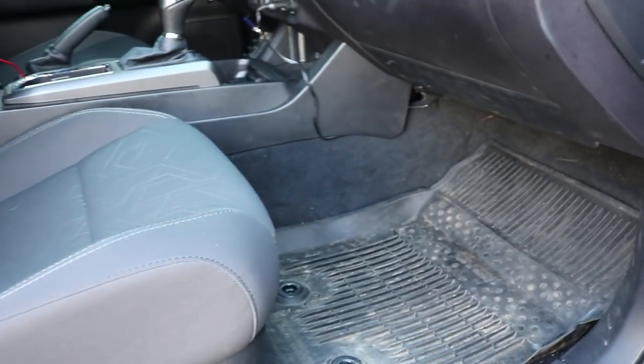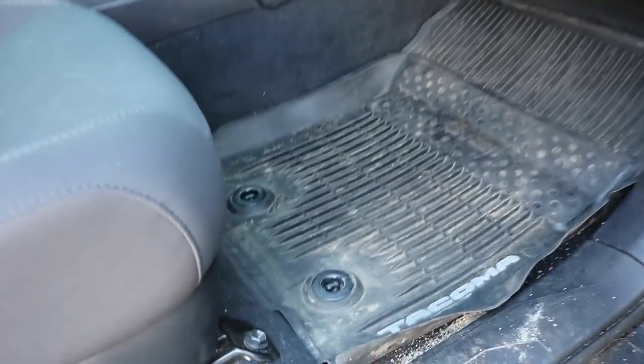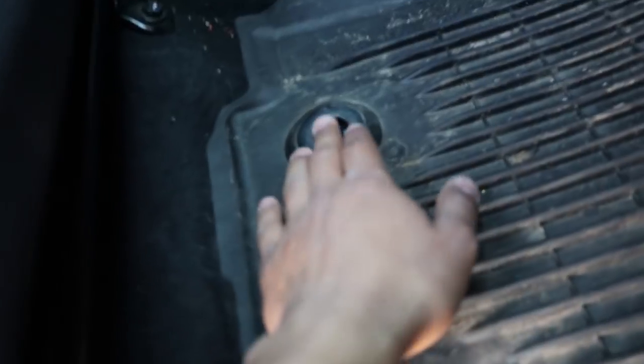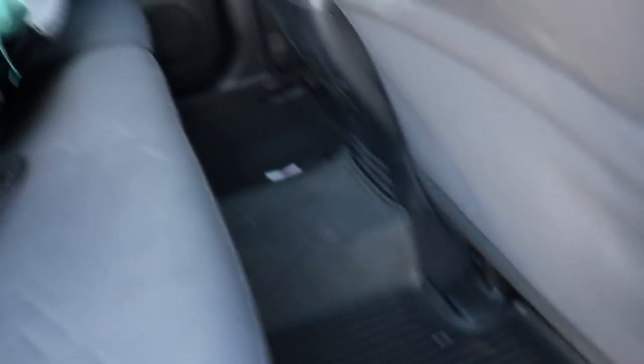Please keep in mind before we do the install, this is compatible with almost any vehicle. If you want to purchase yours, I do have a discount code or you can enter the giveaway — it's really easy to win. As we all know on the 2018 and up Tacomas, they already have these pins here which hold the floor mat in place, on both the passenger and driver's side. For me, I'm going to be installing these on my rear floor mats. Really easy — let's go ahead and get to it.